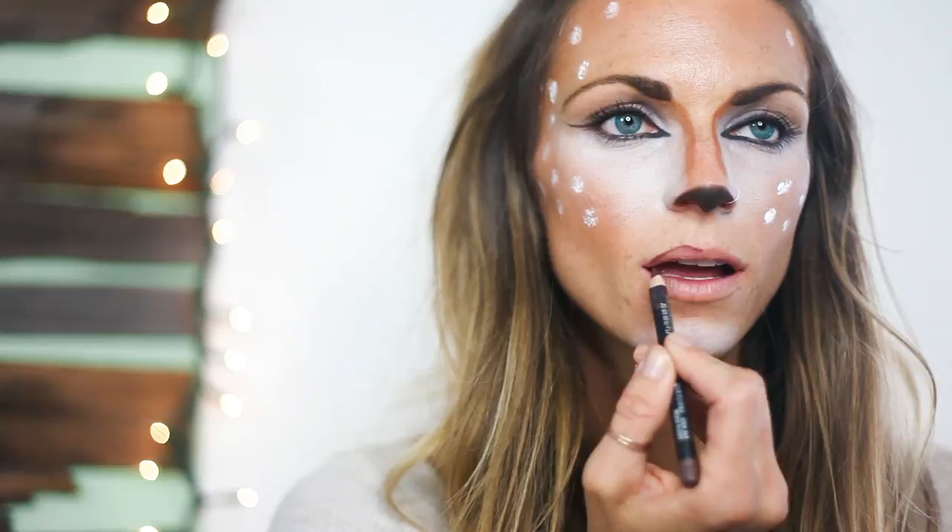For the lips, I chose a deep dark plum lip liner in Night Moth, and you want to only line your upper lip — this is going to be your focal point for the mouth. I filled in my upper lip using a MAC lipstick in the color Smoked Purple.